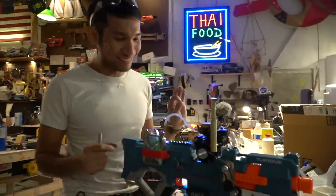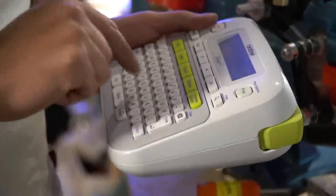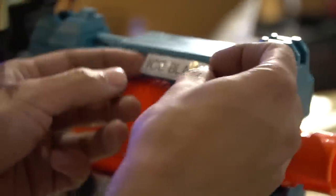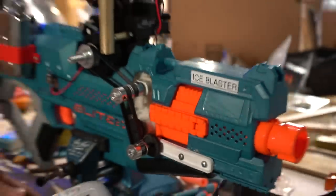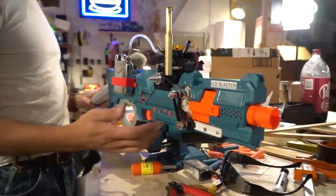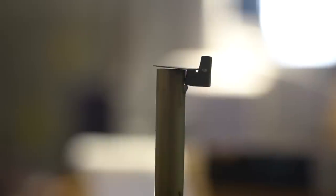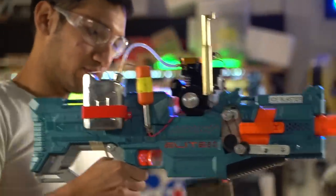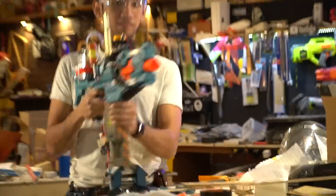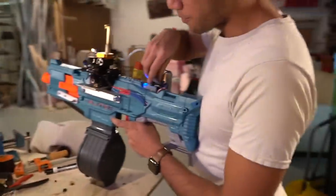All right, we are all done with the nerf gun. It looks amazing — well, amazing enough for me. Now we're done. It's the internal combustion engine blaster. 30-round mag dump!